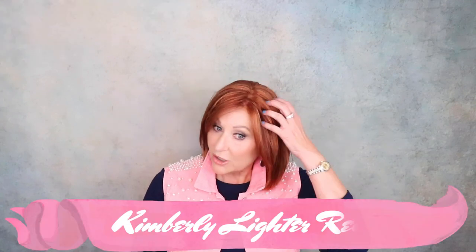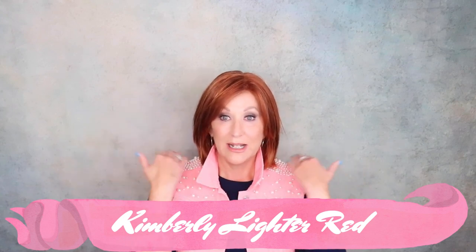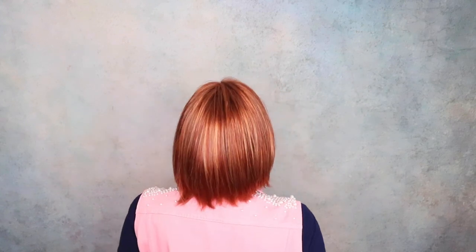This is Envy's Kimberly, and the color is Lighter Red. This is a wow color. I really like the choppiness of this wig, I like the length, I love the color. This is just gorgeous — beautiful style, hand-tied cap, it's got it all. I think this one doesn't get enough love. Check out Envy Kimberly.